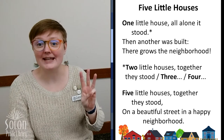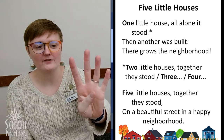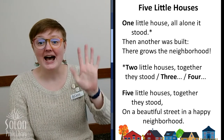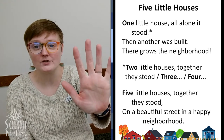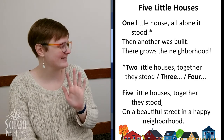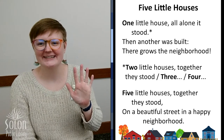Three little houses together they stood. Another was built — there grows the neighborhood. How many houses do we have now? One, two, three, four. Four little houses together they stood. Another was built — there grows the neighborhood. How many houses do we have now? One, two, three, four, five! Five little houses together they stood on a beautiful street in a happy neighborhood. Yay!